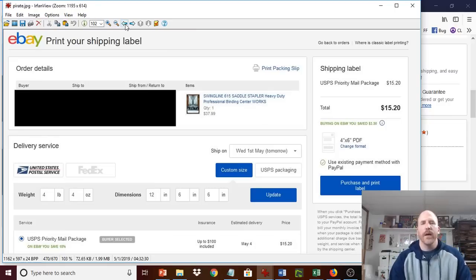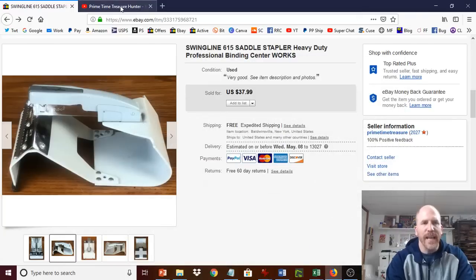Compare $7.82 to what you normally would have gotten through eBay, which is $15.20. That is a big reduction, and it gives you a competitive edge over other people selling this item who are also shipping priority, because they may have to increase their item price if they're doing free shipping. It gives you a competitive edge over those people in terms of pricing.